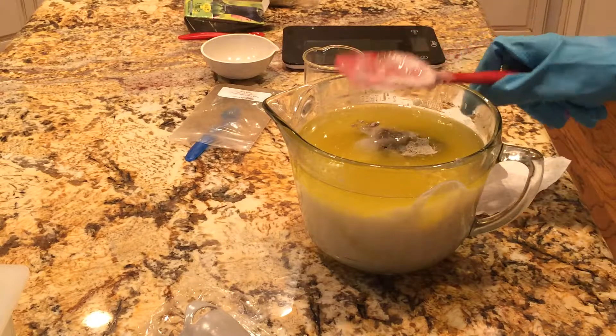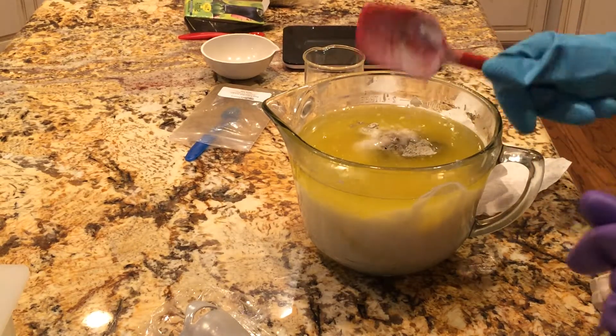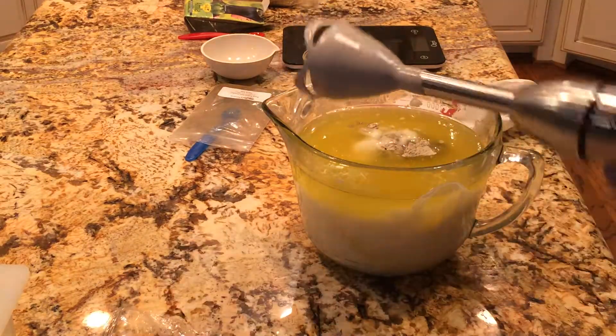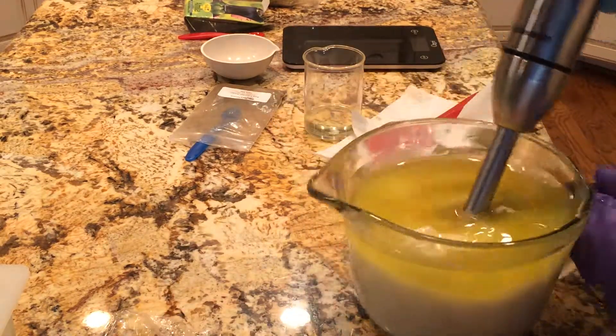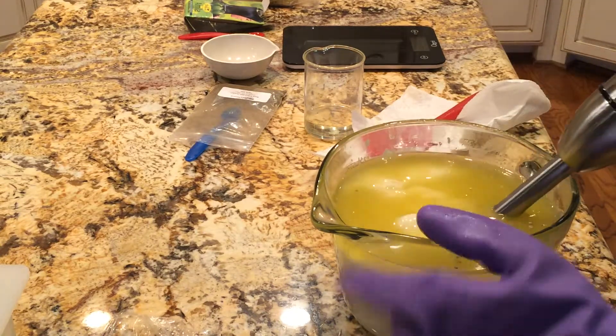It's popular with the boys. Last time I made it with black activated charcoal and it was really dark black. This time I'm going to make it brown, and I have just put in bentonite clay, so I'm just going to blend this.